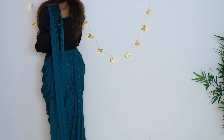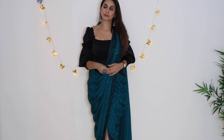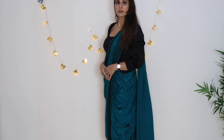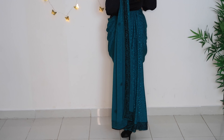When you have pleats, always secure them using safety pins so that when you have to use the washroom, you can just undo the pleats, use the washroom, and tuck back in. One more thing: when you use the sari for this drape, you have to use a lightweight sari. If you use a heavy sari, it will not work for this drape. A lightweight fabric will work best.